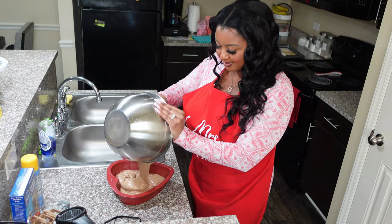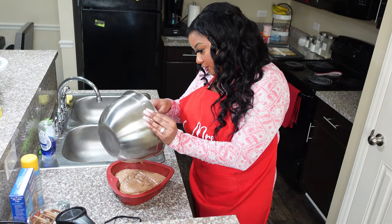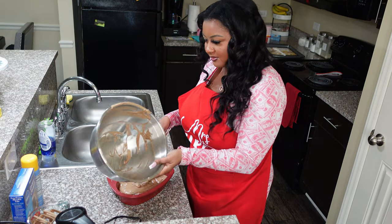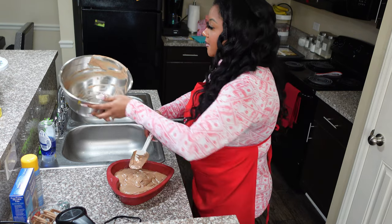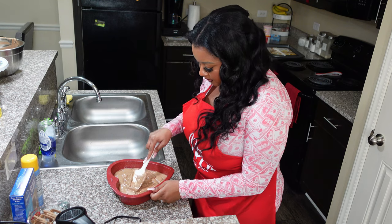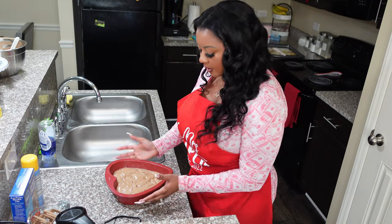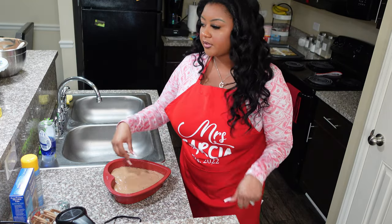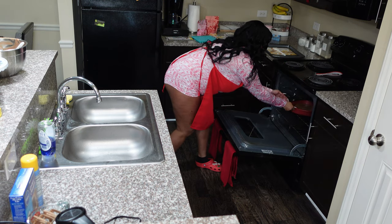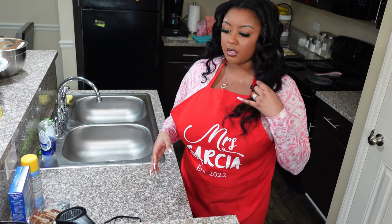It smells so good! But unlike my husband, I'm not going to taste it because there are raw eggs in the batter — I don't want to get sick. I'm just gonna put the bowl to the side because we're going to use it again. Just want to smooth this out and tap it on the counter to get rid of air bubbles. Now I'm gonna go ahead and put that in the oven. Hey Siri, set a timer for 20 minutes.